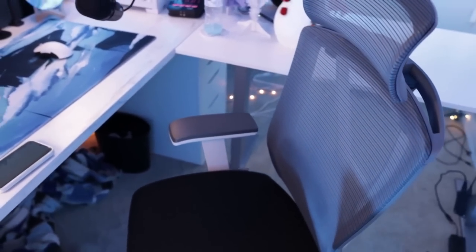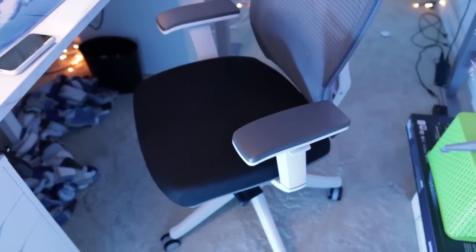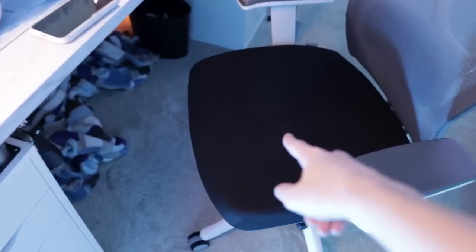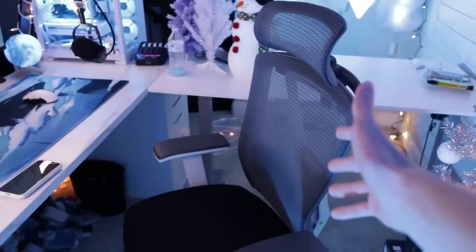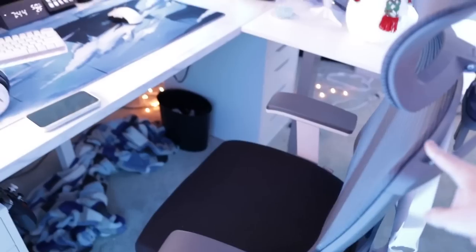This chair is the Autonomous Ergo Chair 2. I get a ton of questions about whether I recommend it and honestly I can't say I do. The bottom gets really hot because there's basically no breathability to it, and it's really not great for my back — my back hurts pretty bad after sitting in it for five or six hours on stream. I'm planning on getting a new chair soon and this one will probably go in my room for my editing setup. So overall, no, don't get this chair.